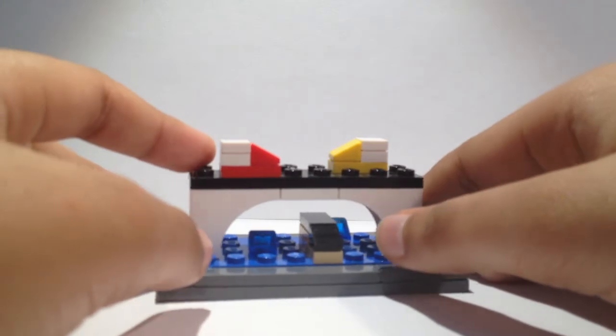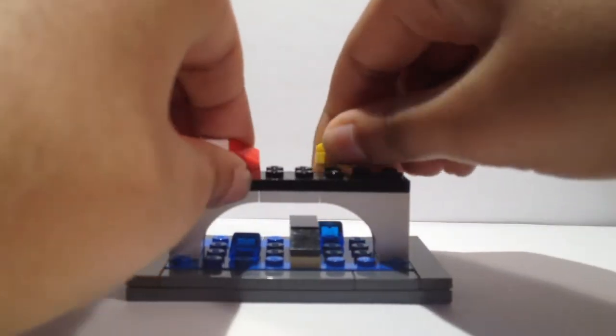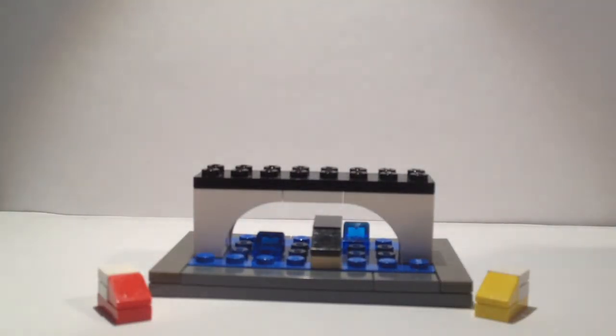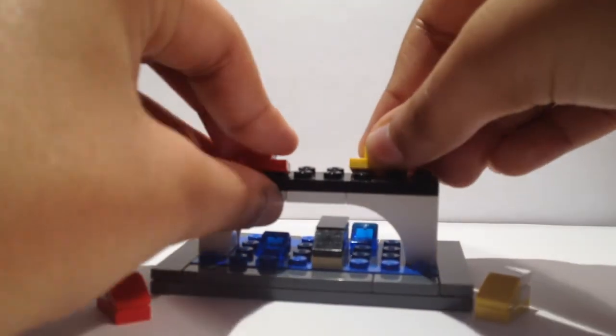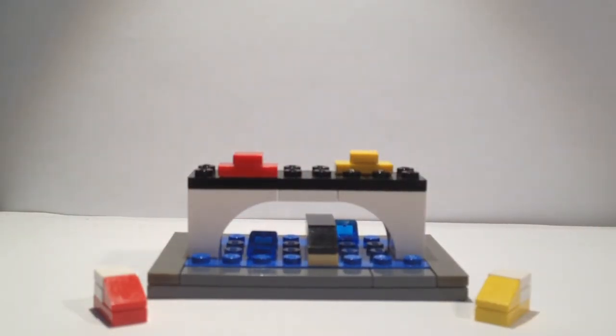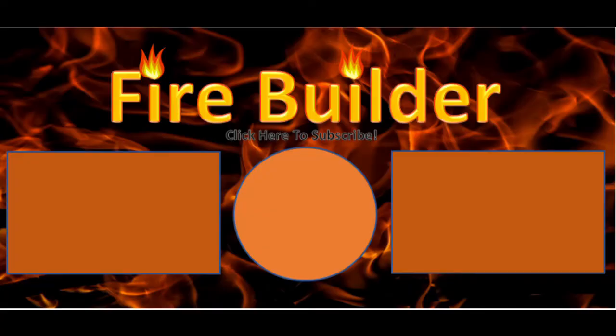And that would be your finished drawbridge. I personally like it a little bit better with the other cars from the micro houses video, but that's totally up to you. That is how to build a really simple Lego mini drawbridge. If you guys did enjoy this video, be sure to smash that like button, subscribe if you're brand new here, hit that notification bell, and I'll see you guys in the next video. Bye!